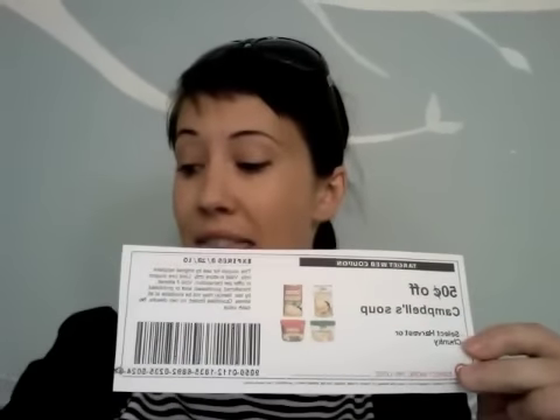I paired it with this $1 off Campbell's soup coupon. Because this is a manufacturer's coupon and this is a Target coupon, together they work and add up to $1.50 off.